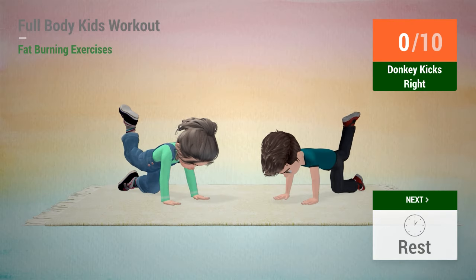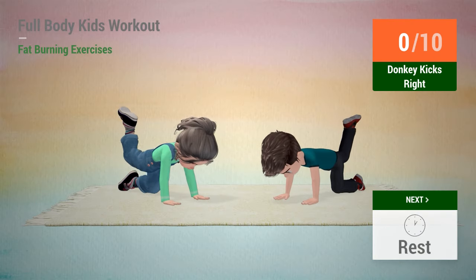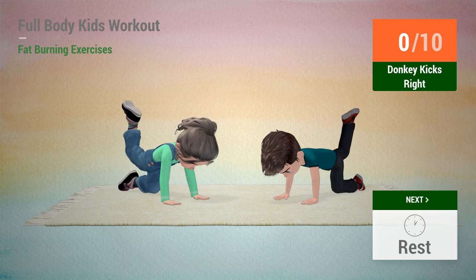Up next, donkey kicks. In 5, 4, 3, 2, 1, go!